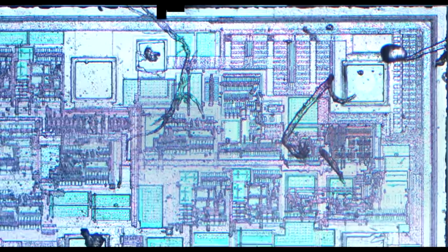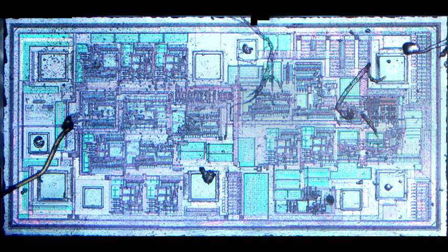Coming over to the much larger Maxim part, we can see the die there. Let me show a nice inset picture of the die's complexity — you truly are getting a lot more silicon here. This chopper-stabilized amplifier brings a lot of complexity to the table and looks well worth the price premium. The die marking here confirms it is indeed a Maxim part and not a knockoff. Excellent!